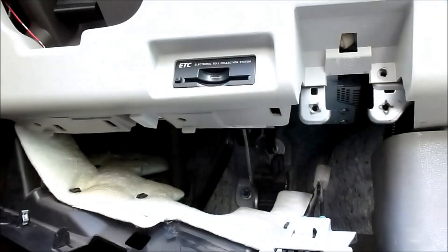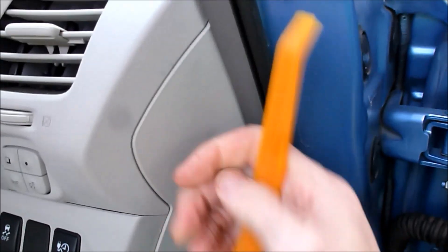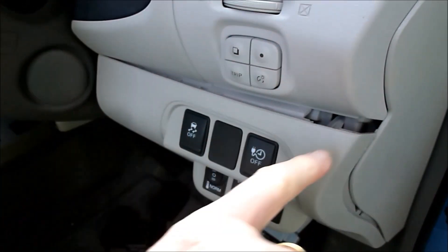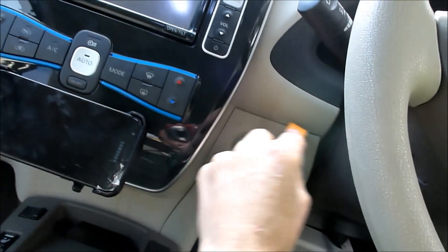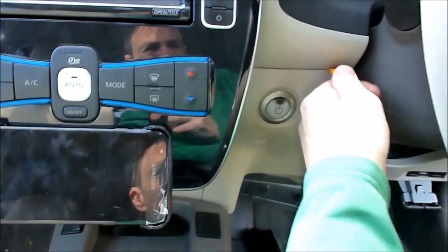Then we go back to here. Some people recommend pulling this off but I just go straight in here. There's a clip right there and another one down here. That pulls that clip off, which is good. And then over here there's another one. There's a clip right there and this — my car is a bit harder to get into.